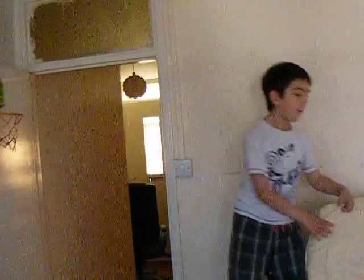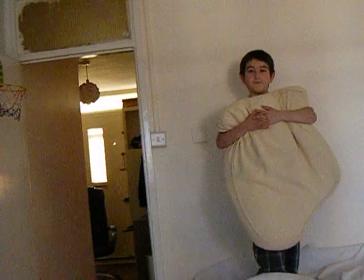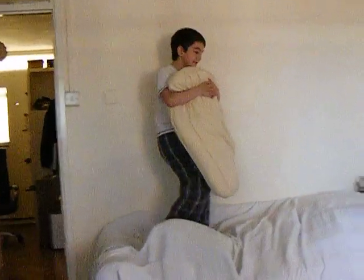Hello YouTube. As you've seen in my Batista Bomb video, I would be telling you that I would have done a video of Tombstone Piledriver. So, here it is.